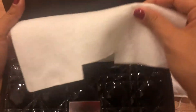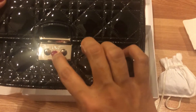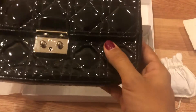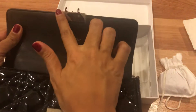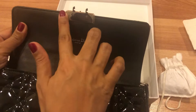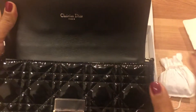Let's open the bag — it has a clasp opening here with the Dior branding, and the hardware is very shiny. When I open the bag, it still has a protective film on the hardware, which I will keep on.